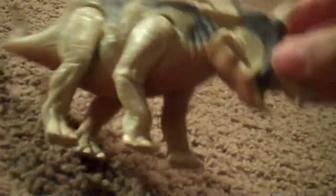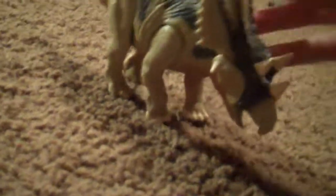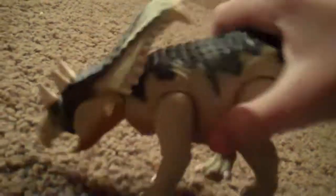But I really do like this one and I am very impressed. I mean, Jurassic Park always has the best dinosaurs — hands down, the best.